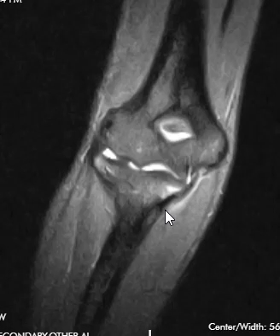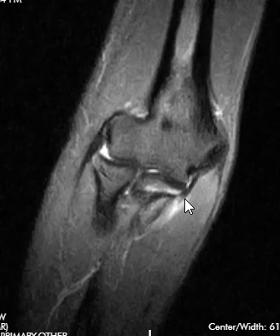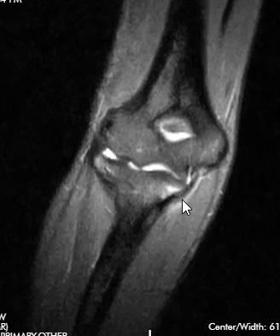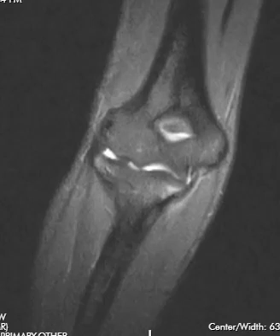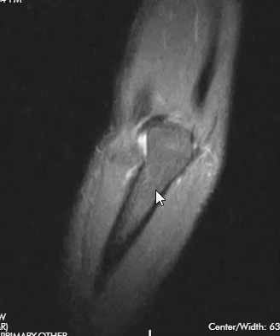This additional sequence looks at the very same thing — the ulnar collateral ligament coming down, with the attachment appearing not quite normal and a little bit of edema over the edge. So that's how we look at an MRI of the elbow. Hopefully that was interesting and helpful — thank you very much for watching.